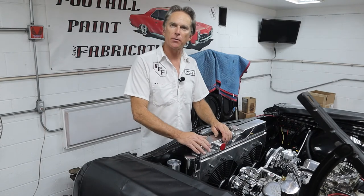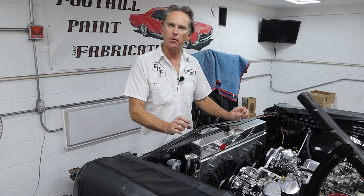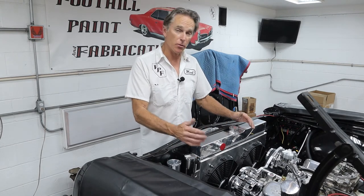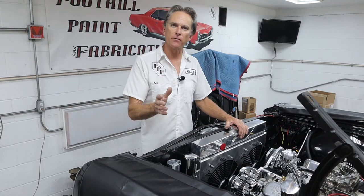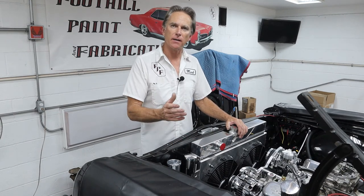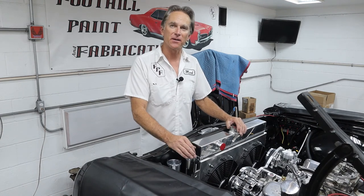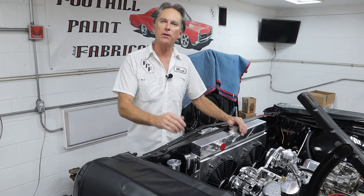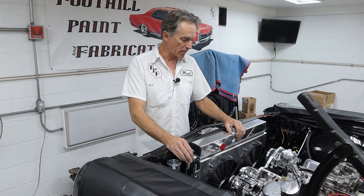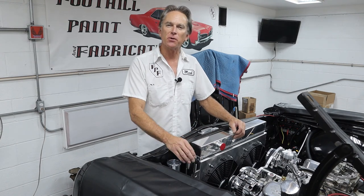That pretty much wraps up this video on getting the Champion Radiator, Fan Shroud, Fan Kit, and Reservoir all installed on the Chevelle. It fit really nicely — I only had to elongate a couple of holes just a little bit. We got it wired and tested, and it moves a lot of air. Send me some comments — I'd love to hear from you guys. Tell me what radiators you're running and which ones you like best. I have my GTO project coming up, and that engine needs massive amounts of cooling — it used to run hot without air conditioning, and it's definitely getting AC. Thanks for joining me at Foothill Paint Fabrication. Don't forget to hit like and subscribe, and mash that bell icon so you get notifications every time we release a new video.